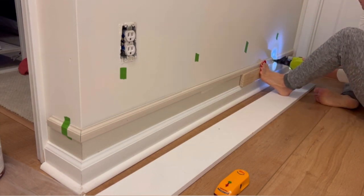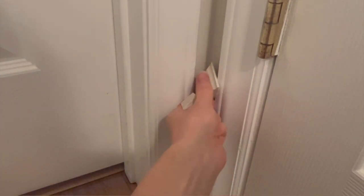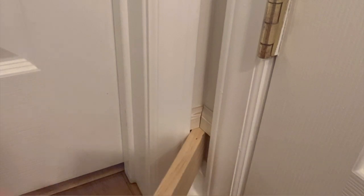I repeated this process along the perimeter of the entire hallway. The toughest section was this one here — honestly, it just took a lot of trial and error, but once the cuts were really close, I just sanded the edges with 80-grit sandpaper until it fit perfectly.